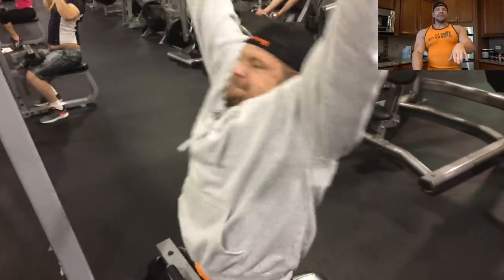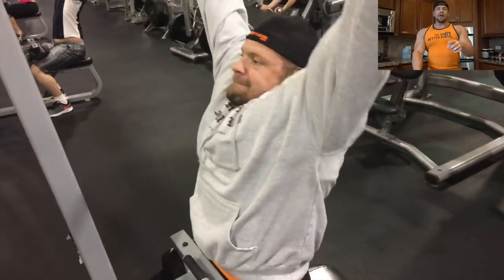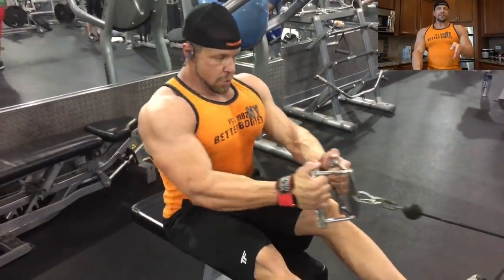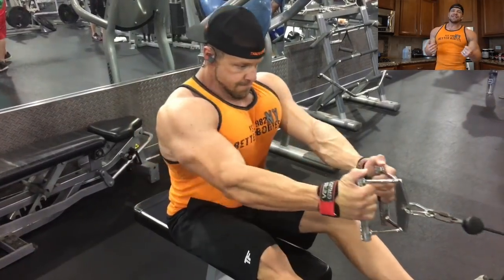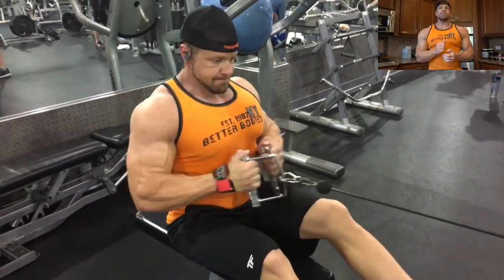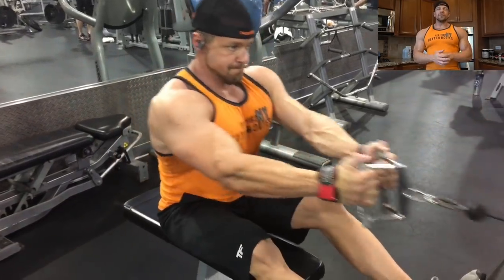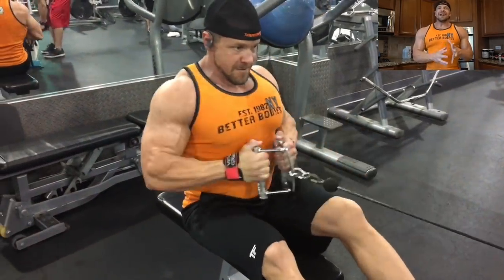We went on and did some deadlifts — worked up one, two, three, four, five, six plates. I did about three to five reps in the workup sets, then I did a max set with maximum posterior chain load for two reps. That's the workout.